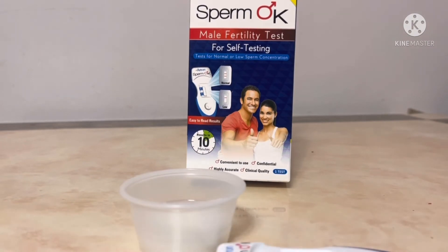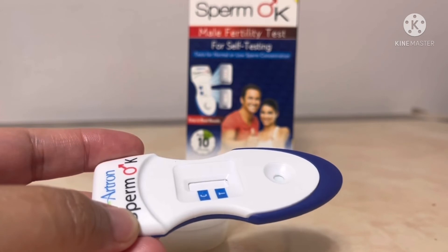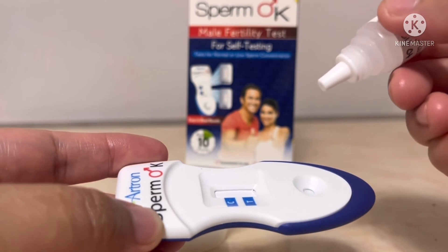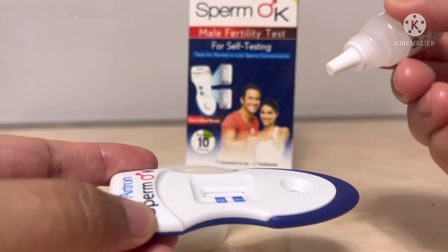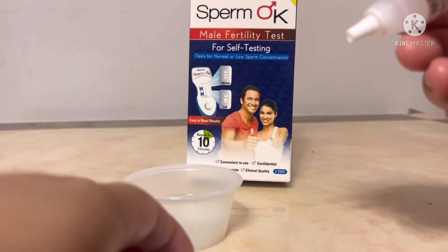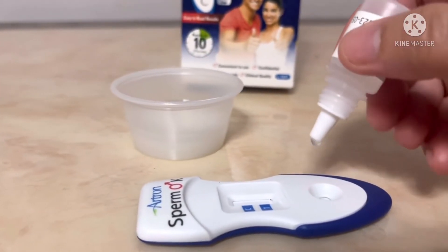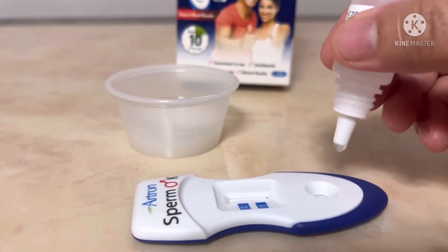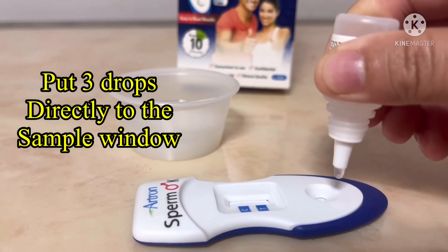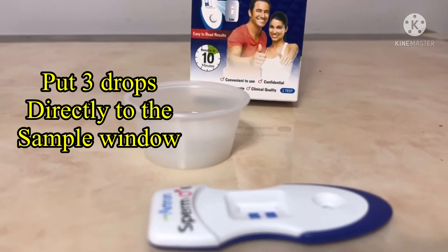It's time to put the solution here — three drops. Now we put the specimen, the sample here, after two minutes. It's got to be flat. So just one, two, three drops. That's it.